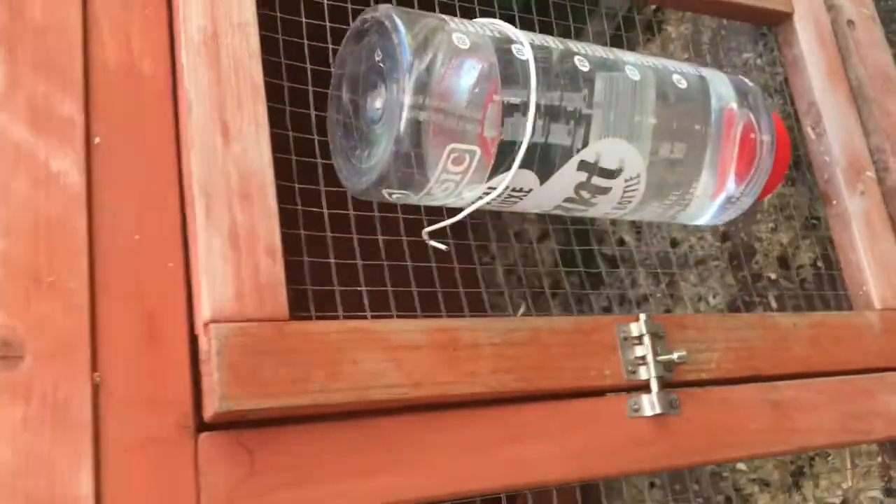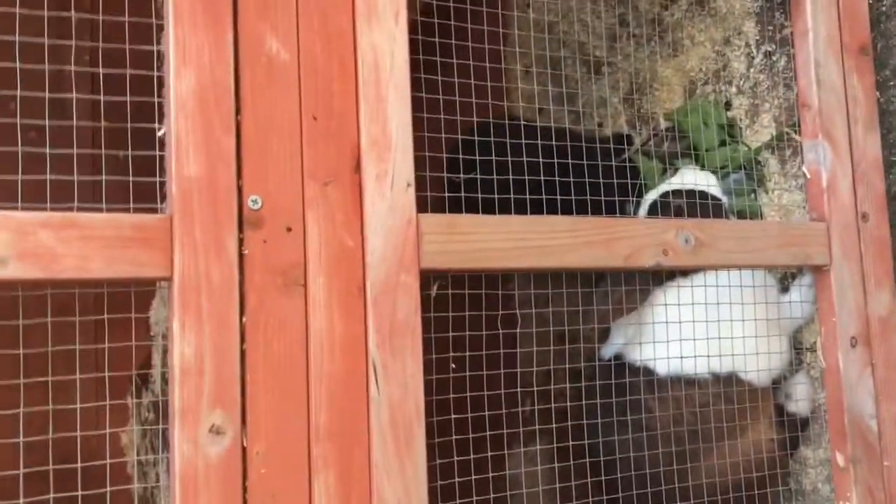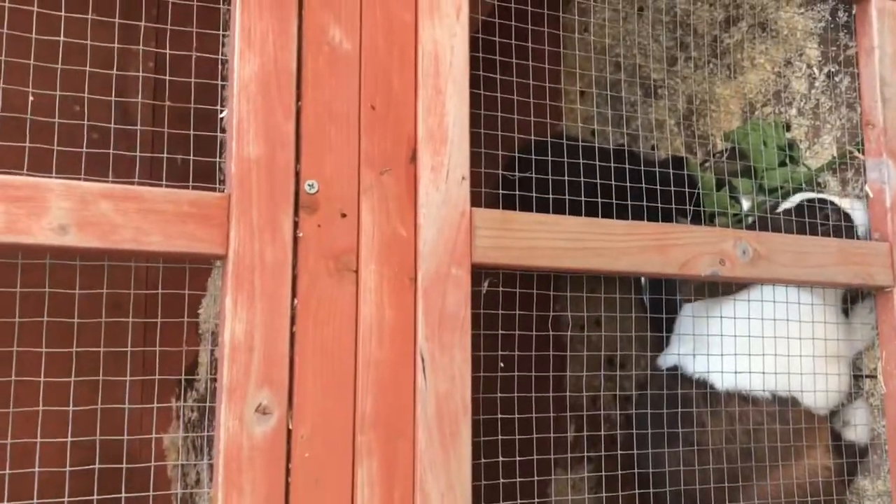We are going to add bubbles. I am going to add butter. The water is going to be easy — I am going to add little bubbles.